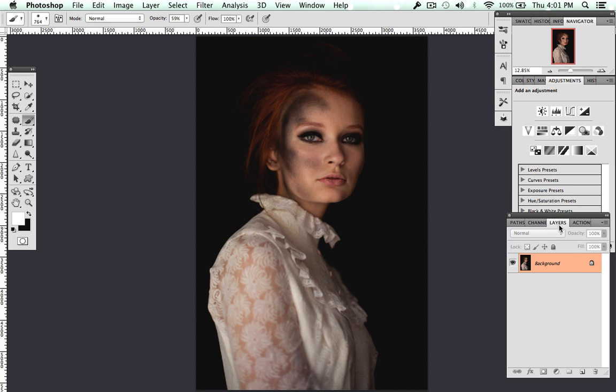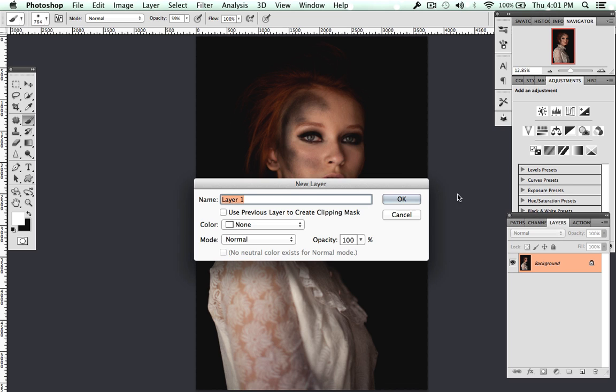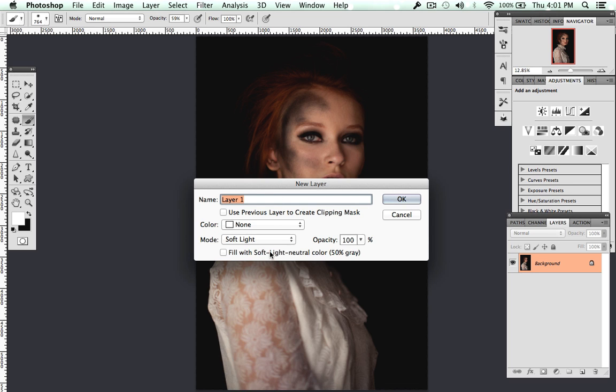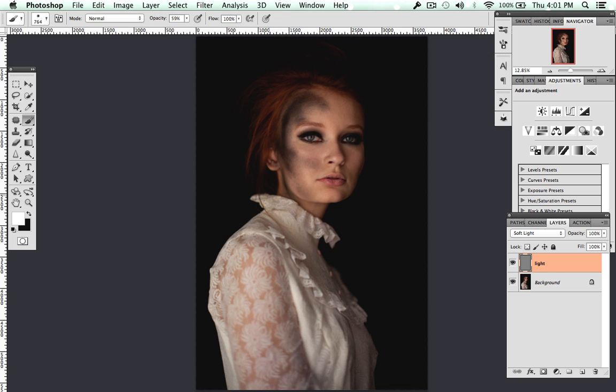The first thing you want to do is create a new layer and change the mode to Soft Light, fill with Soft Light neutral color — 50% gray. I'm just going to name this layer 'light.'